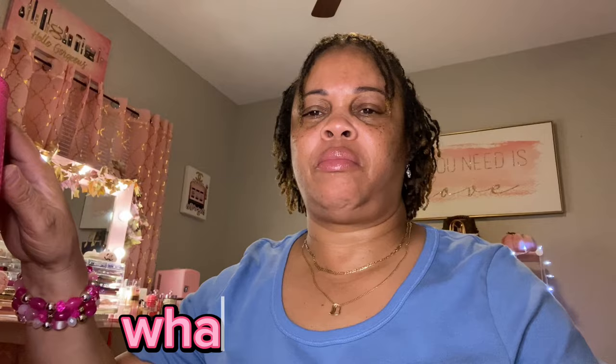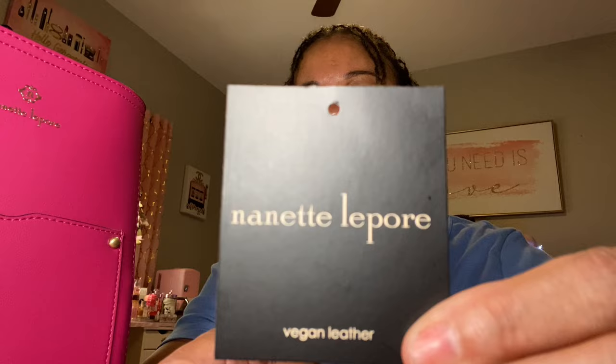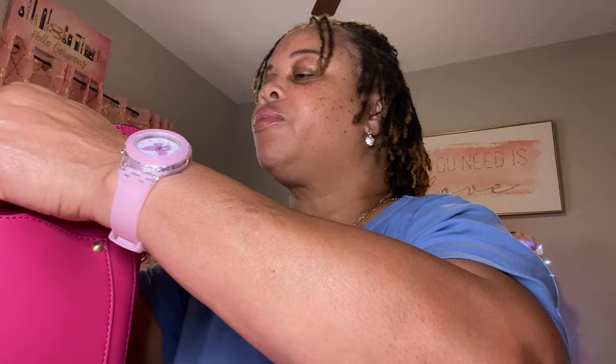Hello, I hope everyone is doing well today. I have a What's in My Bag for you tonight, and this bag right here is the Nanette Lepore Monty Smooth Bucket with webbing strap in bright pink — that's what it says on the back. And there she is on the front.